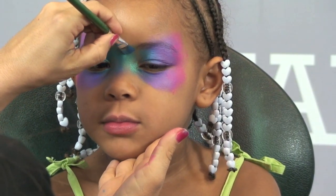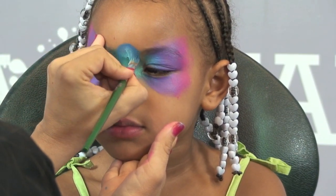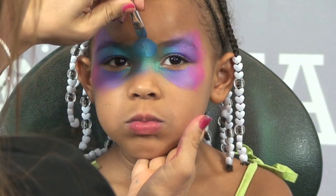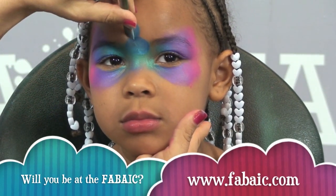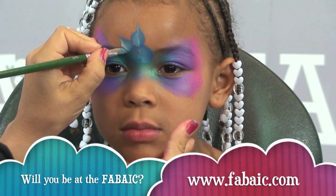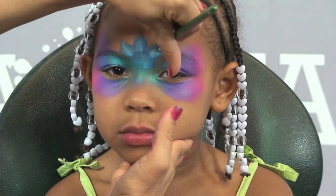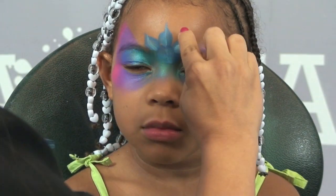I'm going to start off in the middle of the forehead right here and I'm just going to make a half circle, just like that. Then all I'm going to do is start off in the middle — press and twist, flip it, press and twist — so that I start getting these multicolored petals. The reason that I'm flipping it when I press and twist is because you want the dark color on the outside all the way around.